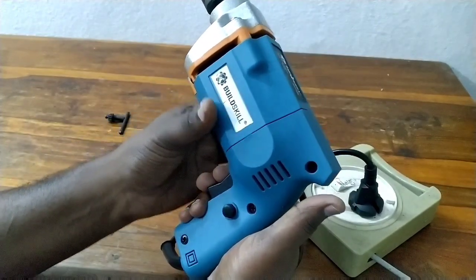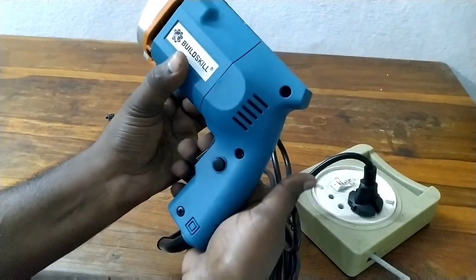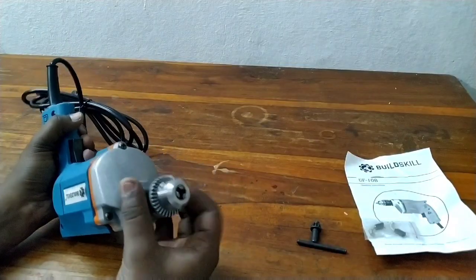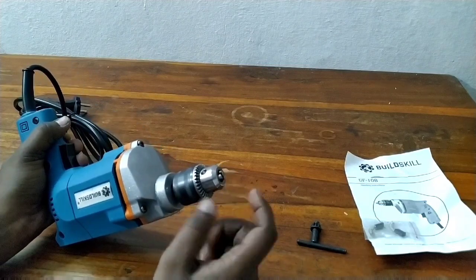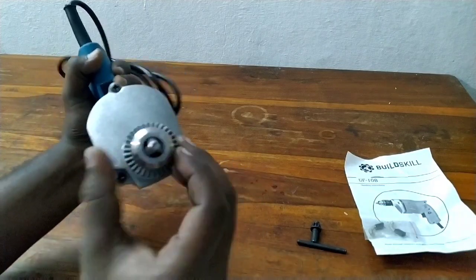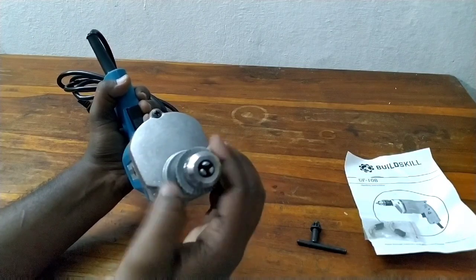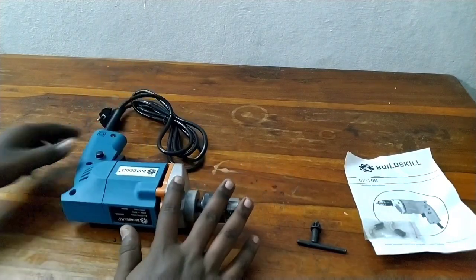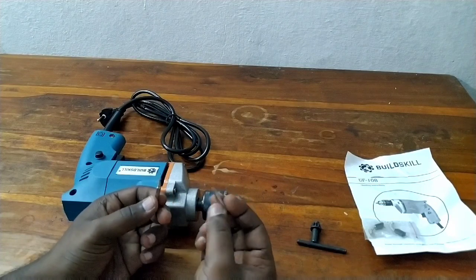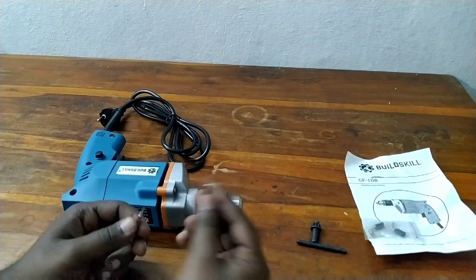We have the manual to change settings. Check with the machine — we have the remove button and continuous operation. Press the design module, then we have to change it. Remove it and press the button. This is the machine detail. Now we can install bits — here we have three jaws. We have to choose the extent to close the chuck and install the bits. There are drilling bits available for home use.